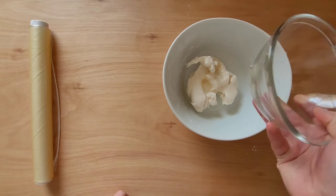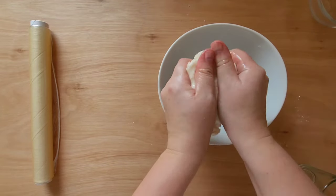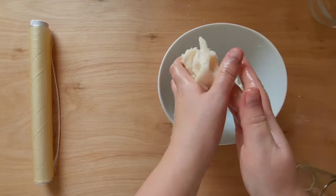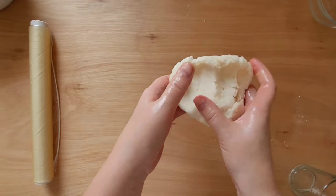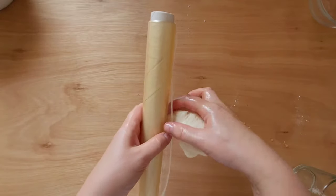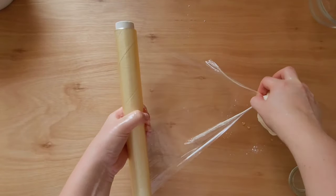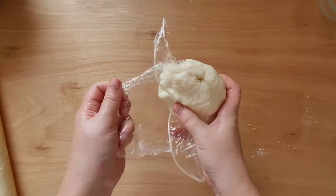At the very end I add the coconut oil and stir. I pack this sugar flour paste in a plastic bag and leave it on the counter for 7 hours.